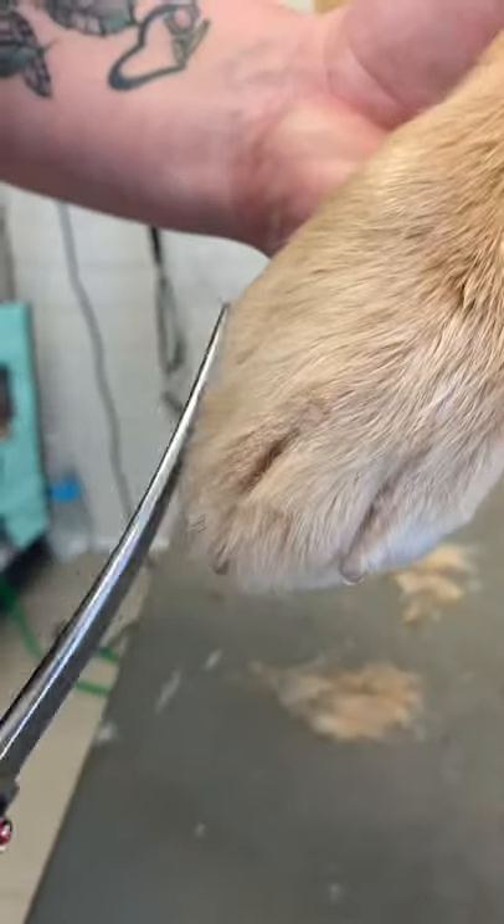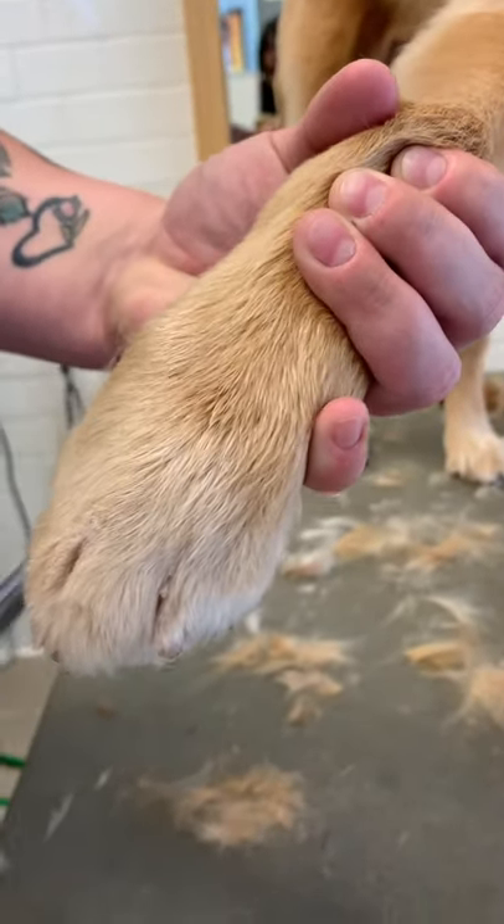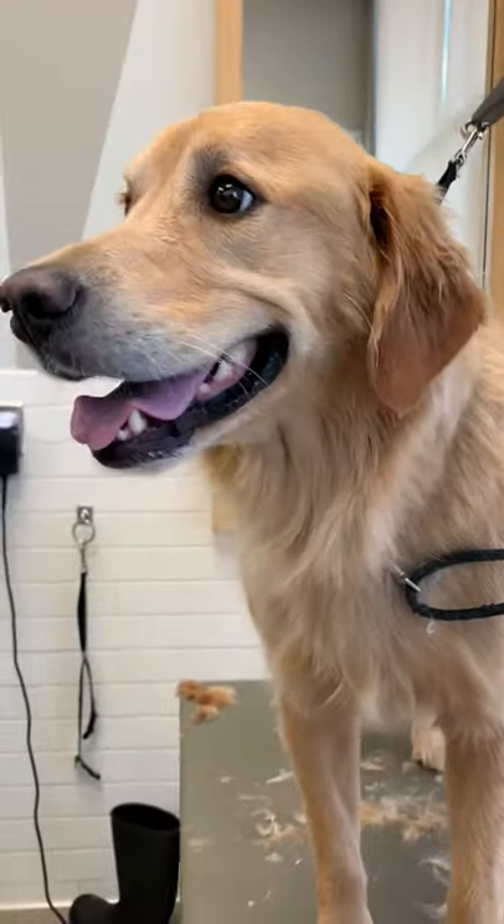Trim all that toe hair off that sticks up, but don't go too short. You don't want to trim that smooth hair that's on the top of the foot. Trimming the toe hair on your dog gives your dog a very groomed and nice look. And look how nice it looks afterwards — so beautiful.